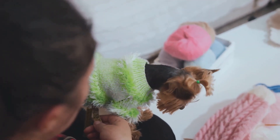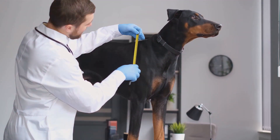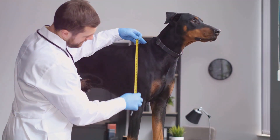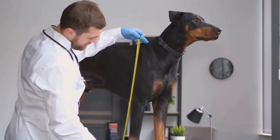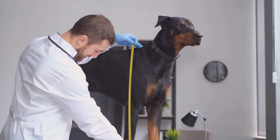Start by ensuring your dog is calm and in a comfortable state. It's best to measure your dog when they are standing in a relaxed posture. If your dog is anxious or overly excited, it might be helpful to have someone else assist you in keeping the dog still.